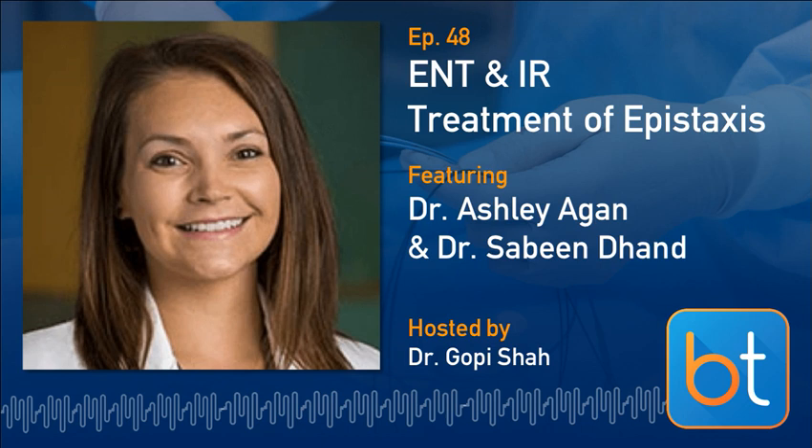Before we dive into our topic today, just a quick word from our sponsor, RadPad. RadPad was developed by physicians for physicians — clinically proven radiation protection during SYN-A and digital subtraction angiography. Don't bet your career or your health on anything less. Trust RadPad radiation protection shields for all of your fluoro-guided interventions. See RadPad.com for more information, and let them know you heard about it on Back Table Podcast.